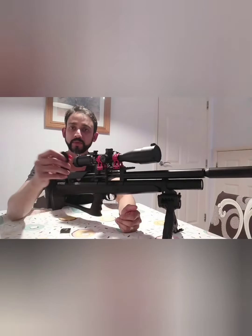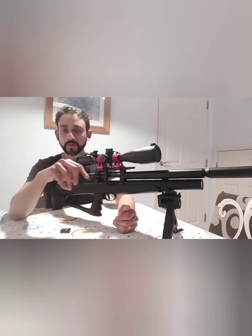Hi, welcome back to Airgun Range. Today we're going to talk about the single shot magazine on the P35. This one I bought from eBay. He did this 3D printing — I'll leave the link in the description if you want to buy it. And we'll have some five-shot groupings just to see how it performs.